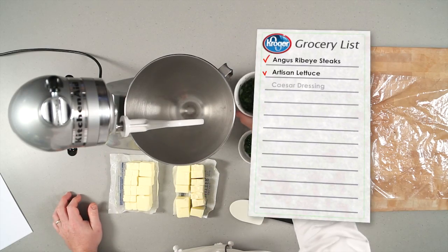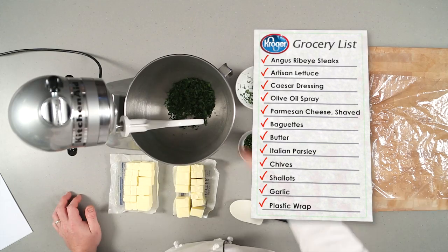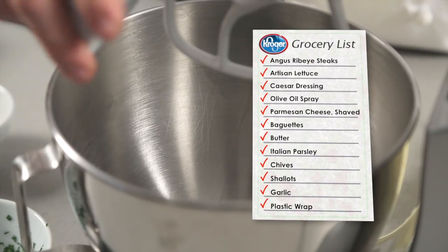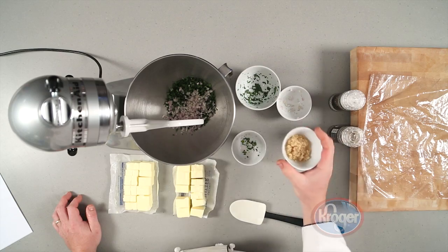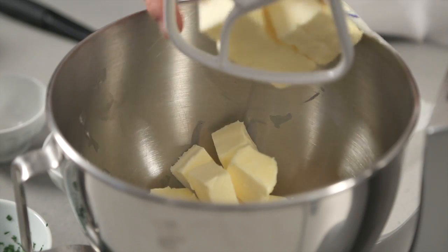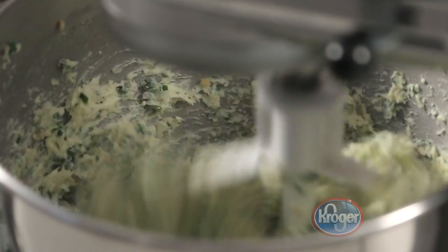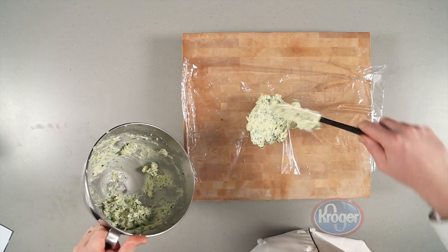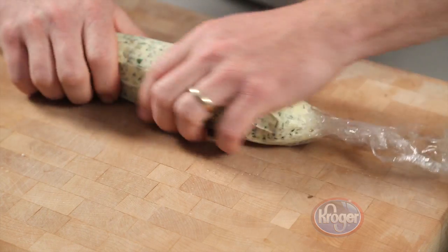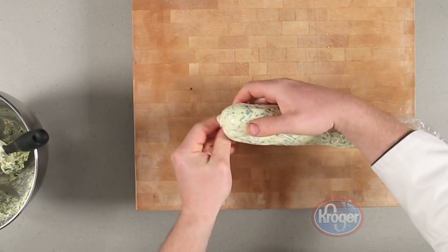To make a compound butter, thoroughly combine a half bunch of roughly chopped Italian parsley, one package of roughly chopped chives, two finely diced shallots, four cloves of finely chopped garlic, salt and pepper with one pound of soft butter. Place the mix onto a sheet of plastic wrap and form it into a log, then twist the ends and chill until the butter is hard.